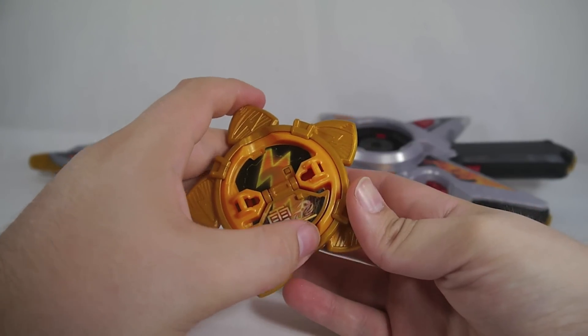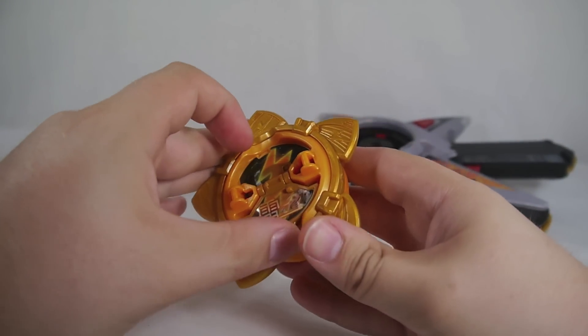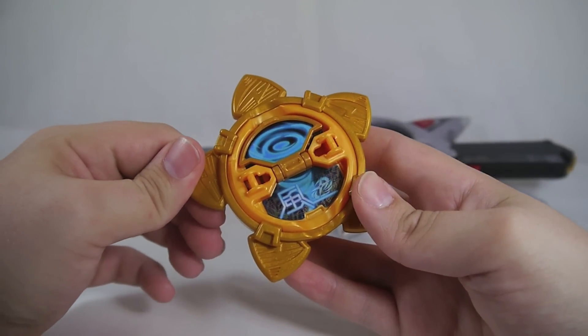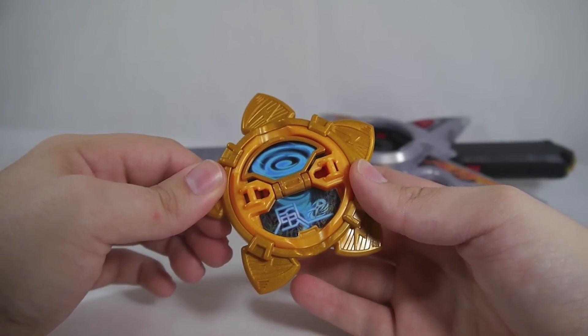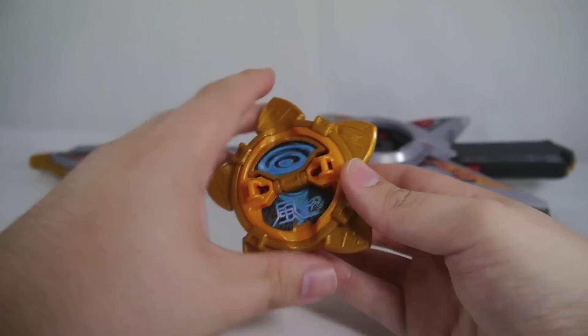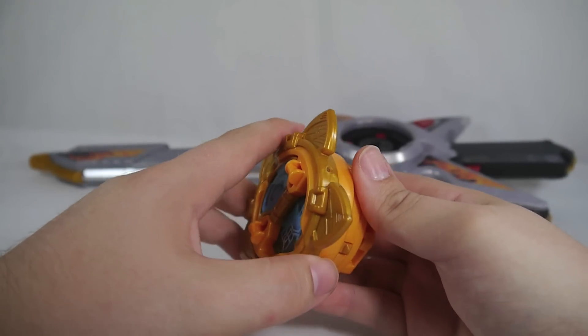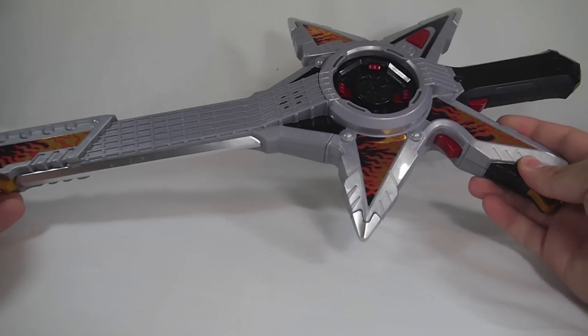If you press the button on the back you get a sound — some thunder and a guitar riff. And if you flip it back over it'll hit this little button right here and activate the other sound: Kaze magic.